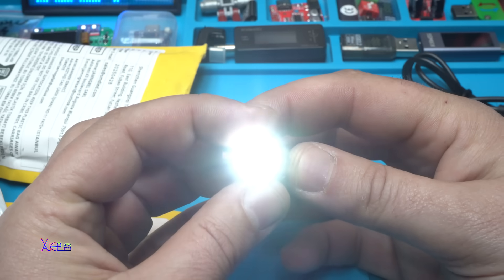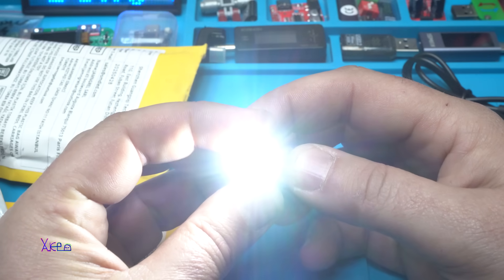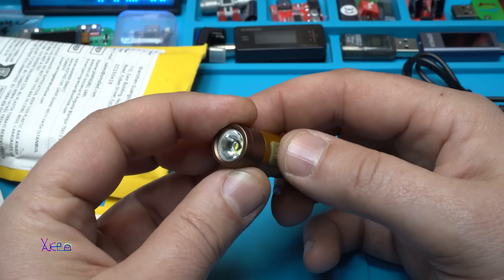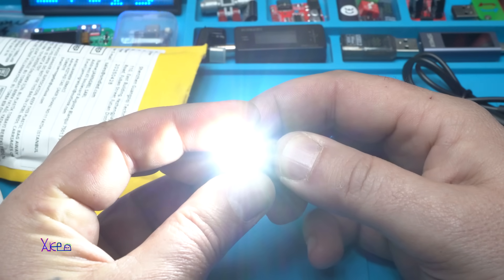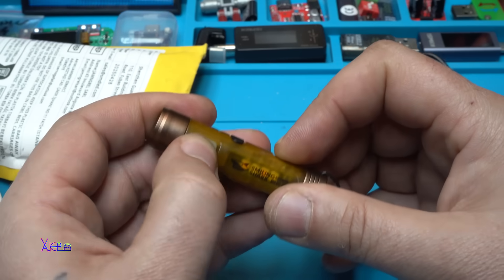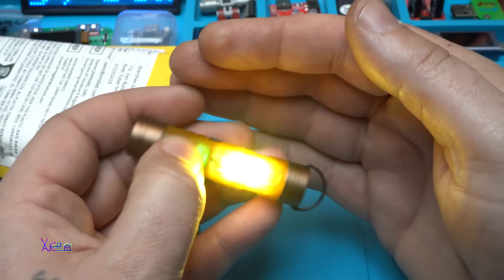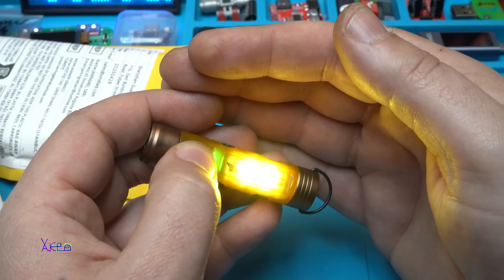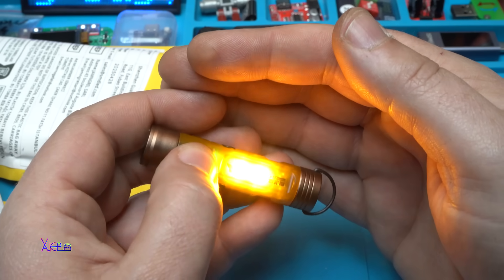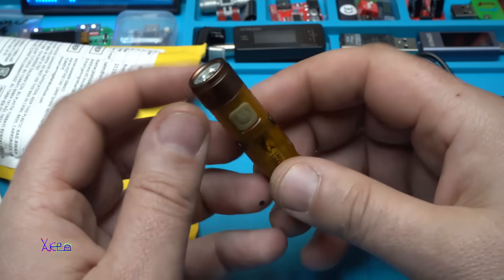It has modes: low, medium, high, ultra high, and turning off. If you hold the button it will go super high. With two fast presses it will activate the side light — this is yellow, then low, then we have orange, and turning off. Beautiful.